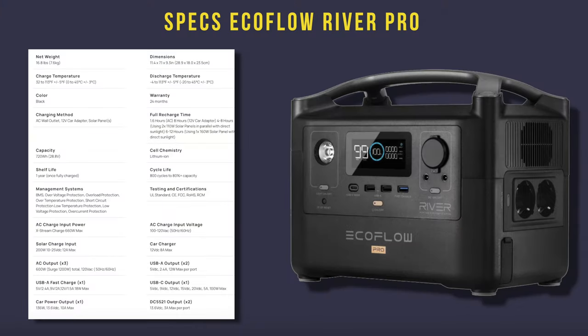Let's go to the specifications first. The weight is almost eight kilos, capacity 720 watt hours, battery type lithium, life cycles up to 800. This power bank has a fast charge called Extreme, so you can charge your power bank from AC line in about one and a half hours. There's an MPPT controller — you can charge from solar panels with power up to 200 watts. And of course there's a big variety of sockets, which I'll tell you about a little bit later.